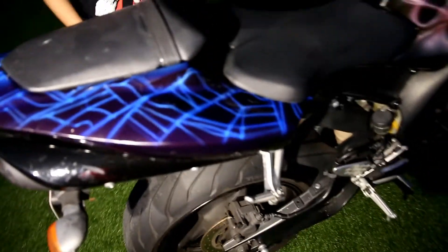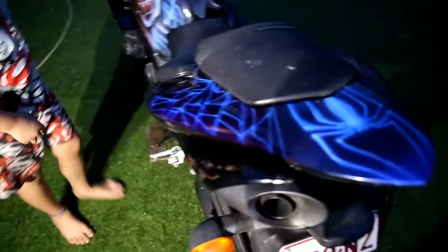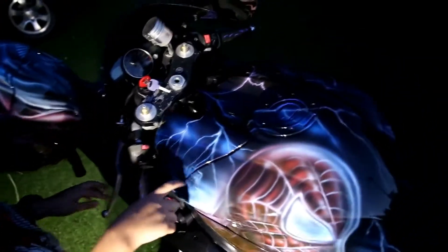What else have we got? A whole heap of spider web. Here's the Spider-Man signal, here's the webs, and here's some lightning.